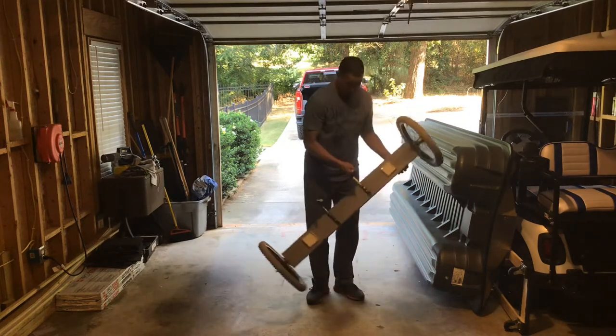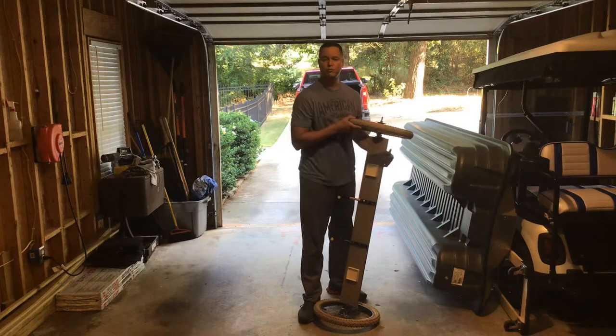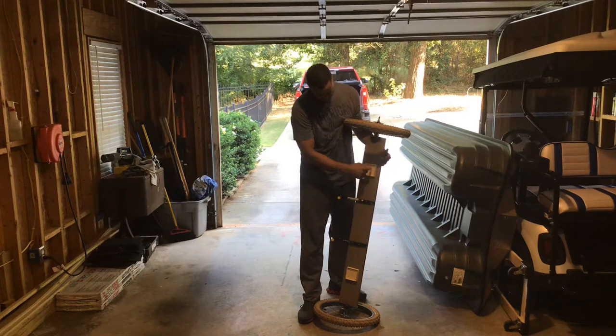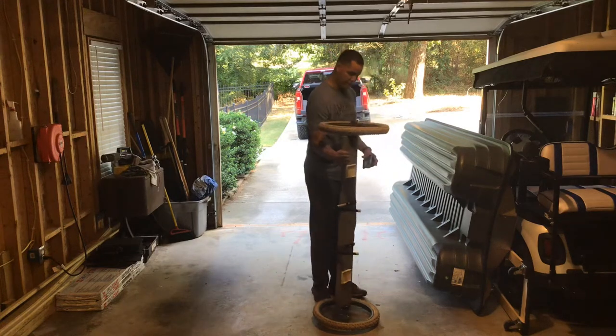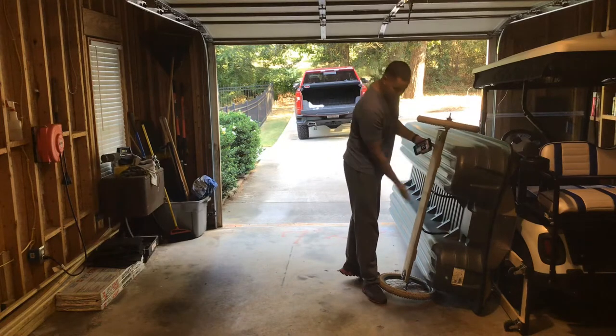These two white pieces you see are actually the rubber bottoms for furniture, so that you don't scuff up your wood floors. I screwed those into the board at about the same distance from the pontoon, so that when I put my dolly underneath it'll actually match up to the pontoon.